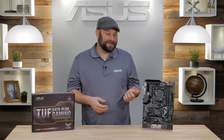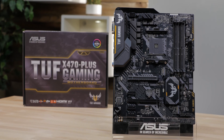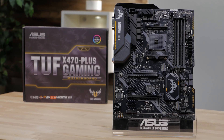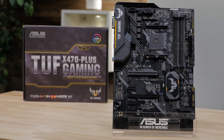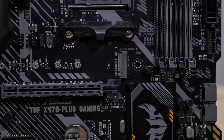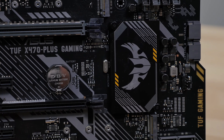Hi, this is Greg from ASUS, and in this video I want to give you a quick look at the TUF X470 Plus Gaming Motherboard. TUF Gaming Series motherboards are built using military-grade TUF capacitors, MOSFETs, and ESD guards to ensure long-lasting reliability and stability in your gaming system. The TUF X470 Plus Gaming is a great foundation for any first-time AMD system builders, yet it still includes many features that seasoned pros will appreciate.